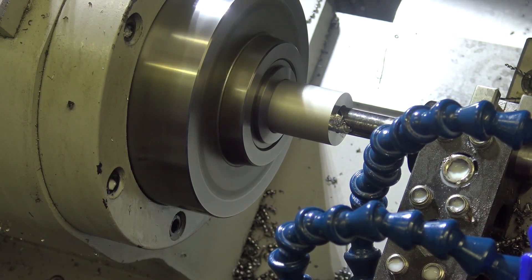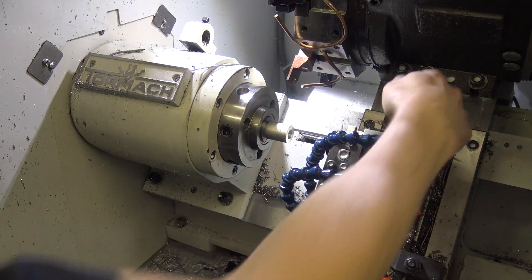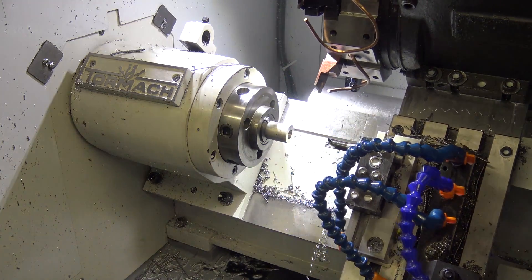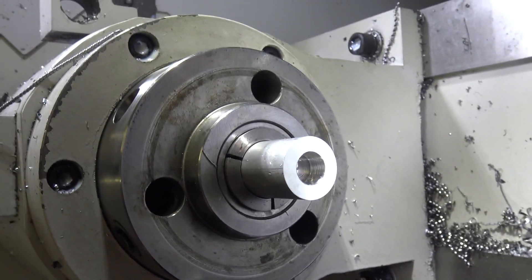You start to hear some noise, and I'm thinking running flood coolant into the back is really going to help flush those chips out. But take a look folks — look at the surface finish. It's spectacular. You get a basically square edge because of the nature and orientation of that tool.